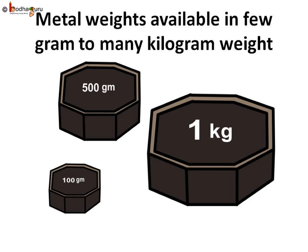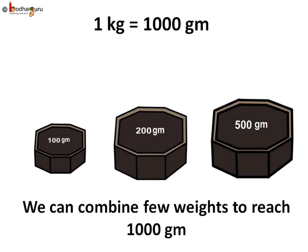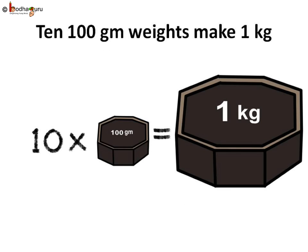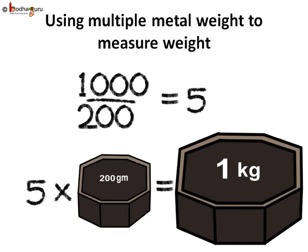The combination of metallic weights can be used to get a certain weight. 1 kg is equal to 1000 grams, so we can use different weights to measure 1 kg. If we use 100 gram weights, then 1000 divided by 100 equals 10, so 10 weights of 100 grams are needed to make 1 kg. If we use 200 gram weights, then 1000 divided by 200 equals 5, so 5 weights of 200 grams are needed to make 1 kg.